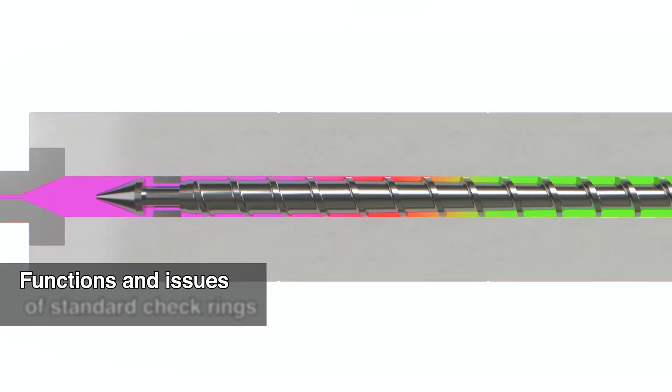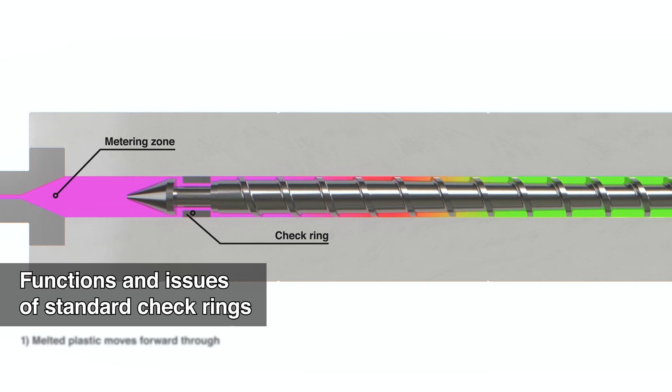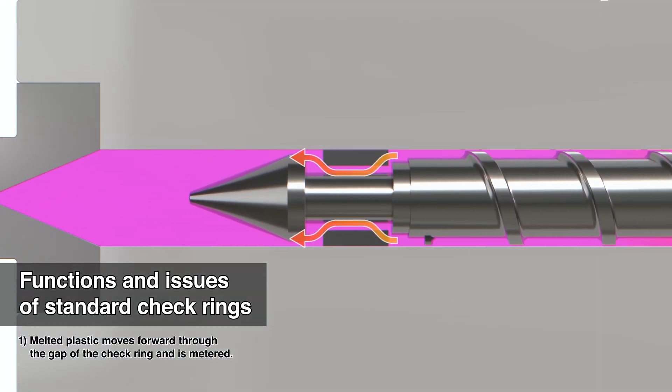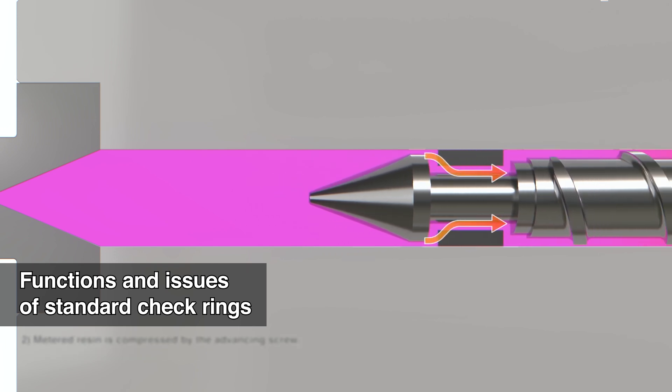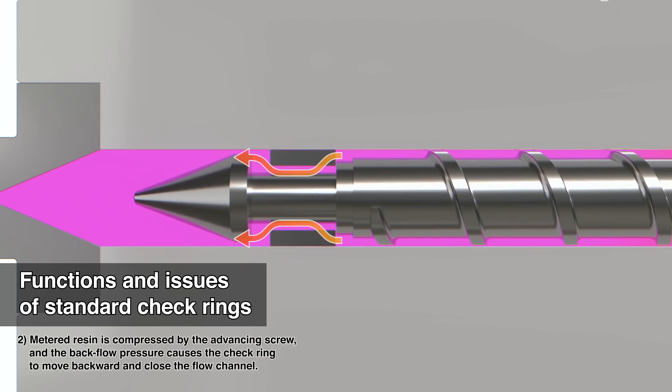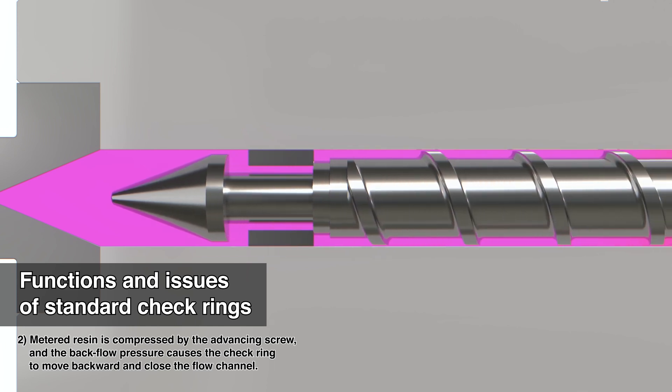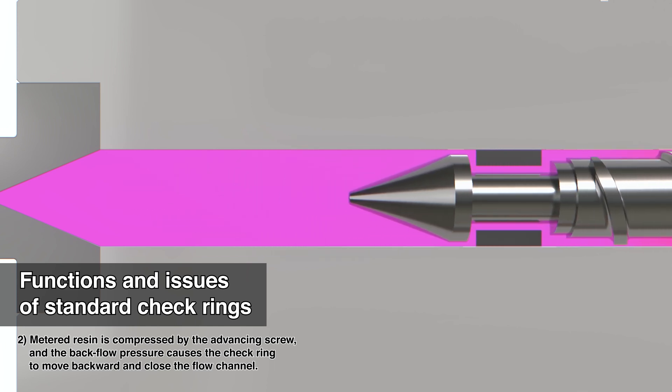In standard check rings, molten plastic moves forward through the check ring gap and is metered. Metered resin is compressed by the advancing screw, and backflow pressure causes the check ring to move backward and closes the flow channel.